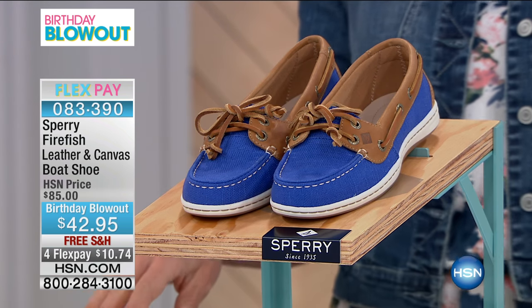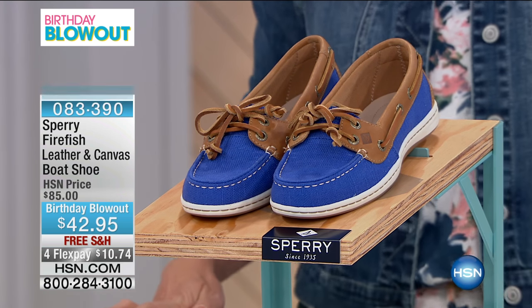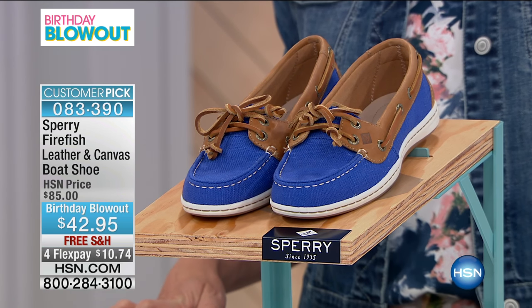Firefish leather and canvas boat shoe, originally $85, now $42.95. You're saving half off that original price. You can take four flex pays, so you can get it for $10.74, and we'll get this home for you with free shipping.